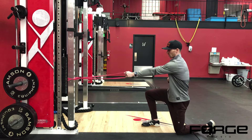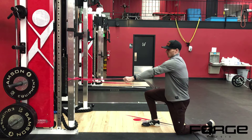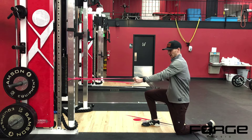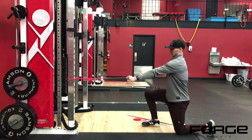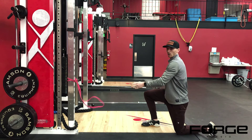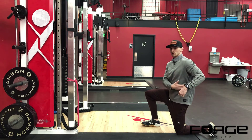Starting position is that arm forward. My shoulder blade comes around. I'm initiating the movement by bringing my shoulder blade back, elbow slightly away from my side, and I'm stopping here. I'm not worried about getting way back into that back position. You want to stop when your humerus, or your upper arm bone, gets about parallel with your spine.